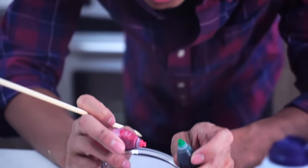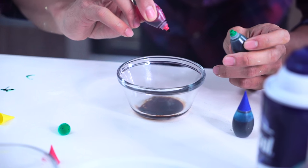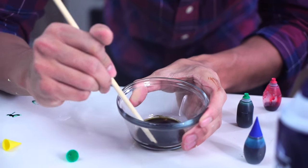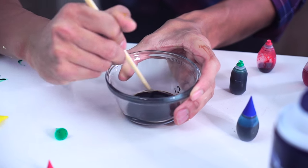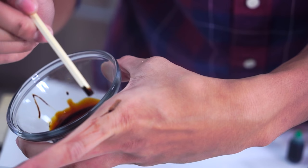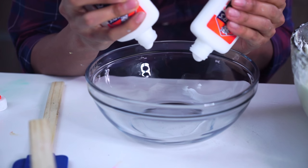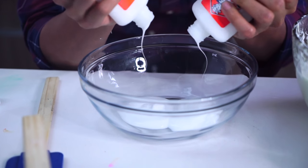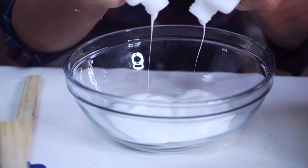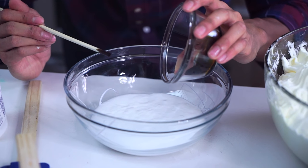I made this brown right here by adding one drop of green and one drop of red to take down the darkness and make it brown. As you can see it's pretty brown — it's kind of dark. I'm going to take my glue and put it in here. This looks like a good enough amount of gravy, actually. I'm going to take our brown mixture and put it in.